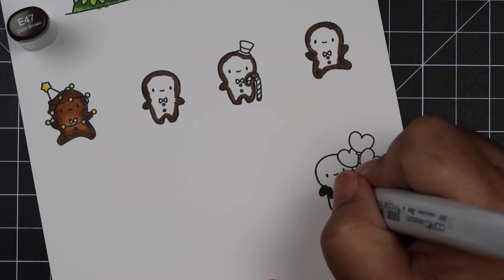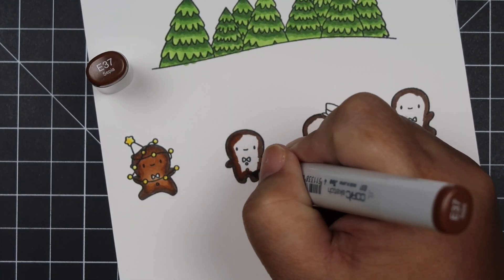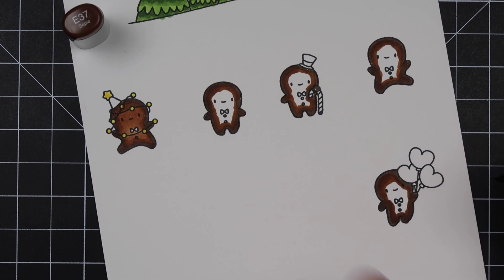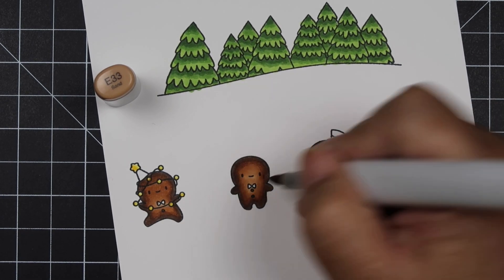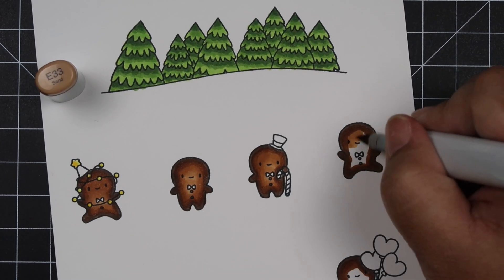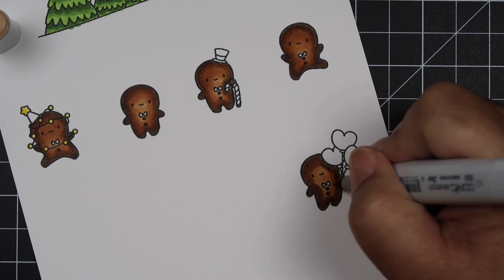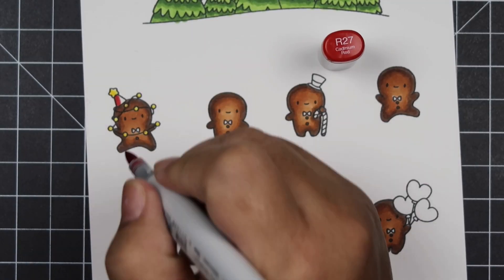For the gingerbread coloring: my darkest is E47, my mid-tone is E37, and my lightest is E33. I colored the first one to see how it would look, and I was pretty satisfied. Then I go over it with E37 — it looks quite dark — but when I take my E33 I drag the darkest colors from the outline and blend until it looks seamless. As it dries it will get lighter, so don't be scared when it's super dark. I really love this brown tone — it looks like a nice crispy gingerbread man.